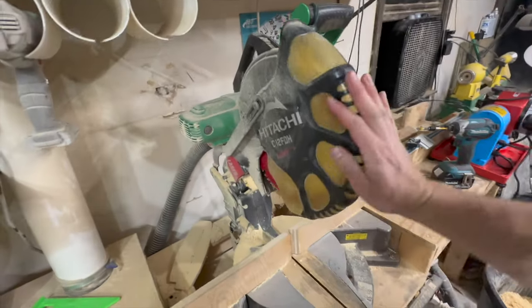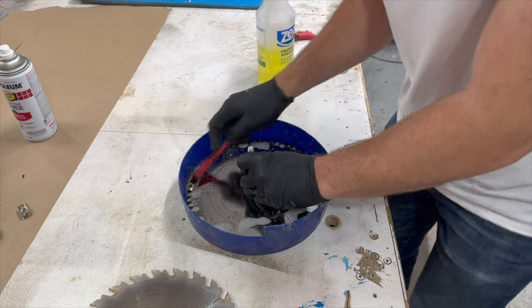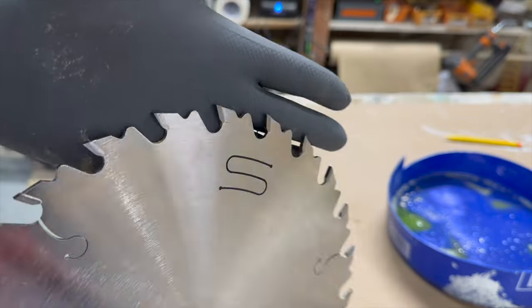Something I always hear is: you don't need a new blade, you just need to clean it. So we will compare the differences between having a clean blade and having a clean and sharpened blade.